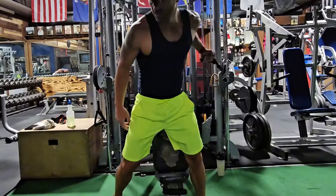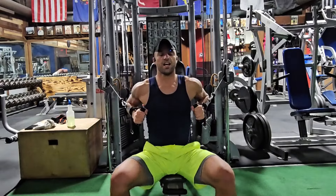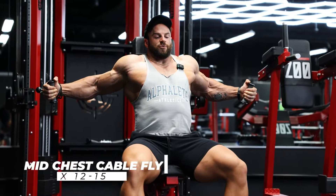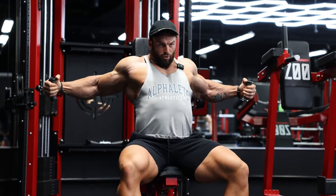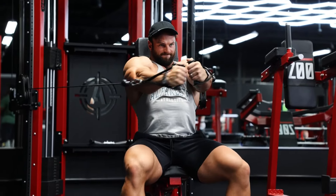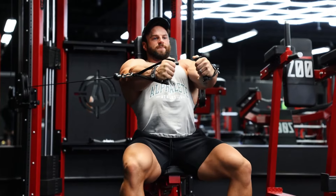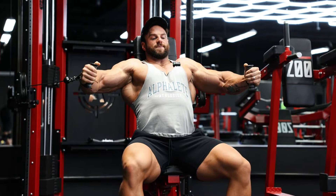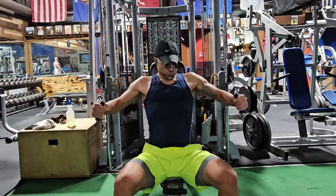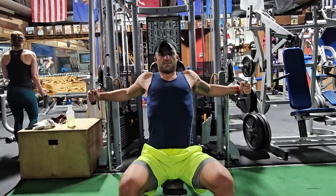The next exercise is the mid-chest cable fly. We're going to do a cable fly on the bench. Put the bench all the way in the 90-degree position and pull those shoulder blades back. A lot of people will fly and roll their shoulders over — what we want to do is push the butt out slightly, arch the back, and keep that chest nice and open.